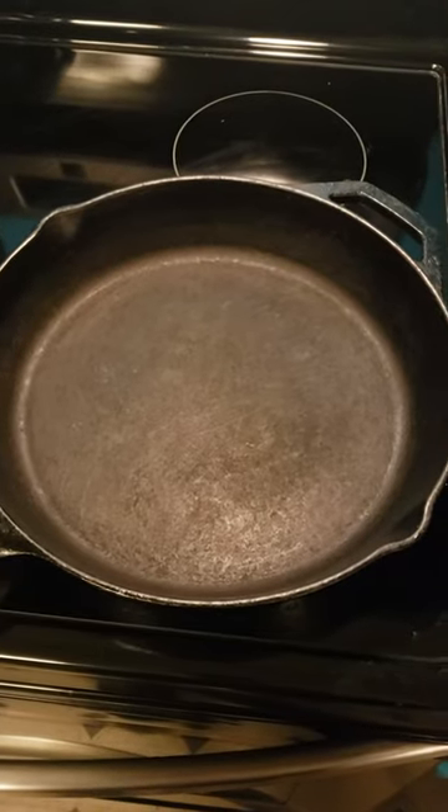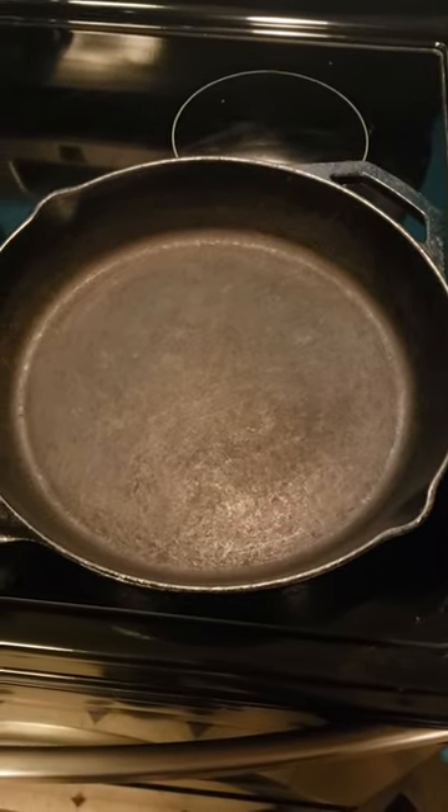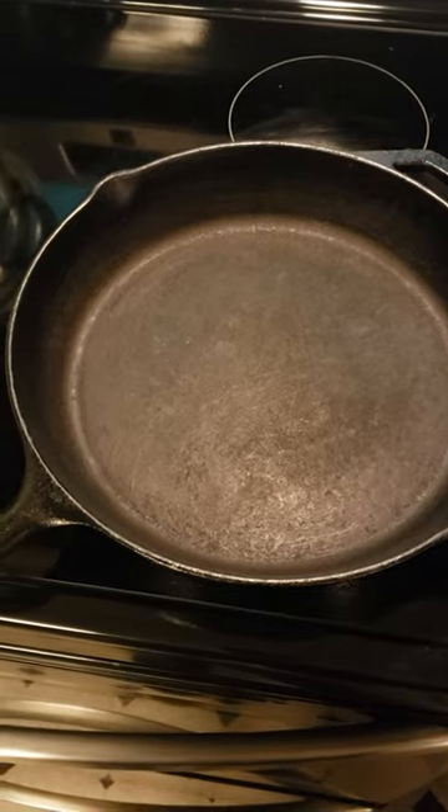I have a cast iron skillet that everything is sticking to. It looks like this after I wash it. Yep, it's time to season it.